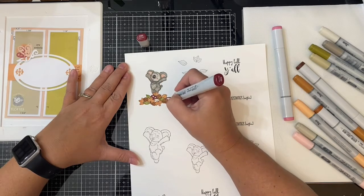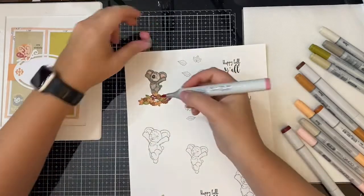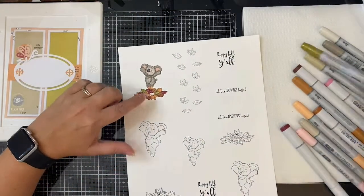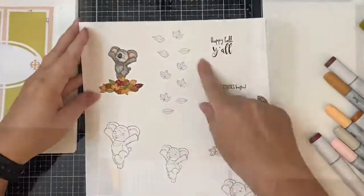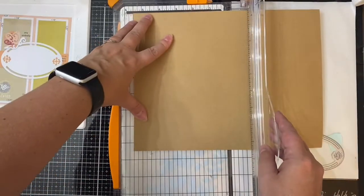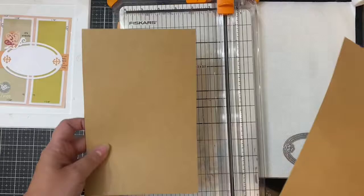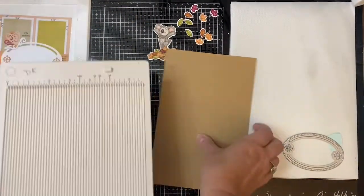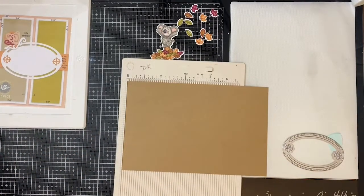I'm also going to color the individual leaves off camera. Once everything I am using is colored, I'm going to cut these images out with my Brother ScanNCut off camera as well. For my card base, I'm taking another piece of craft heavyweight card stock like I used on the first card, and I've cut this down to five and a half by eight and a half inches as well.